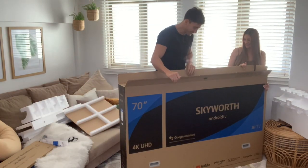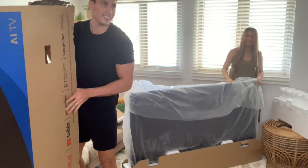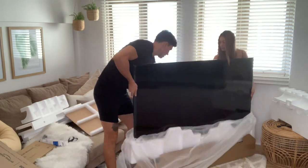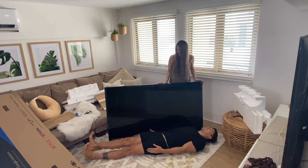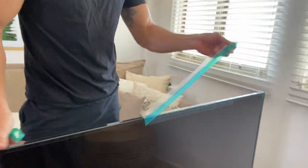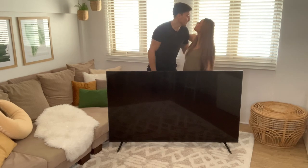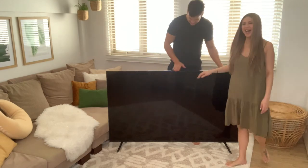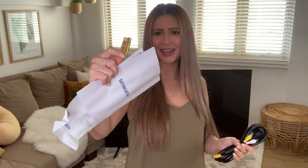Three, two, one! Yes! It's huge, it's as tall as me. It's almost six feet. And I'm 6'4"! So that's it. Thank you baby! Okay guys, so what else is inside? They have the quick start manual and base installation manual, as well as the warranty and batteries for the remote, and of course the wires.